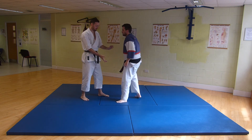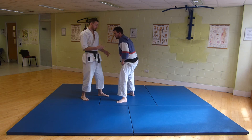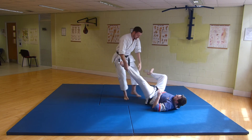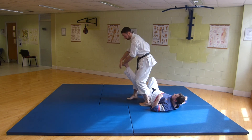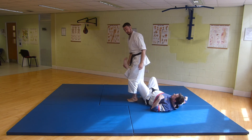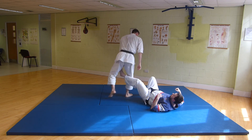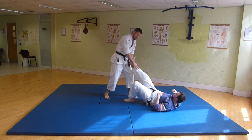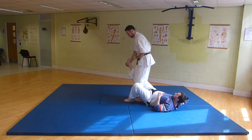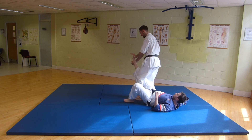Now it doesn't matter which way I step over the leg — technically there are four ways of doing it. If it's this leg, I can step from the inside to the outside. Or I can step from the outside to the inside, which has the advantage of having an extra stamp to the groin. And then the other two: if it's this leg, I can step from the outside to the inside with a stamp, or from the inside to the outside.